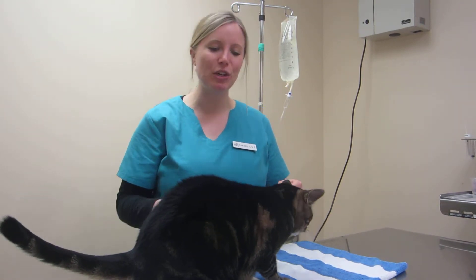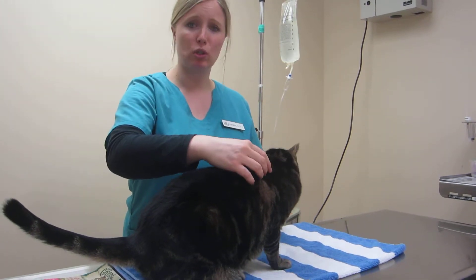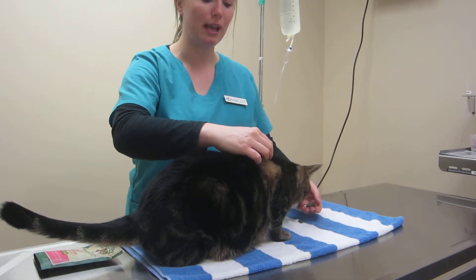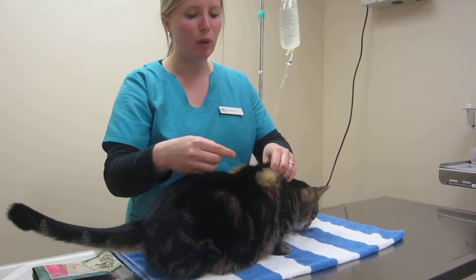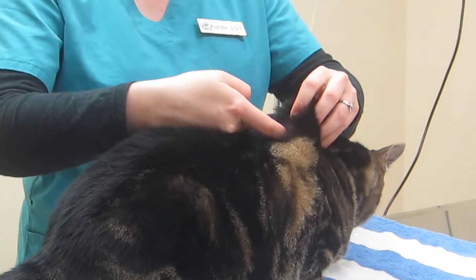While he's enjoying his treats, I'm going to show you. We're going to go ahead and put his fluids under his skin between his shoulder blades — that's really the most common spot for cats and dogs. They have a lot of space under their skin. So you want to pull it up like a tent; that's what's important. And you want to go ahead and put the needle at the base of that tent.